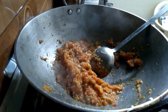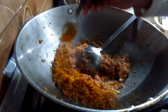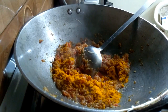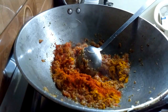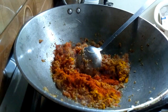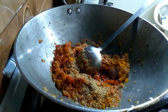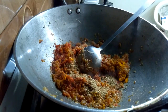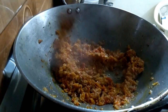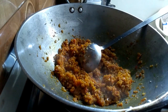Now we will add masala on low flame. After adding it, I will add the degi mirch. If you want, you can use normal lal mirch — it will give a good color. Then I will add the garam masala. You can use kitchen king, chicken masala, or meat masala because it is a very masala-dark dish. Mix it on low flame.